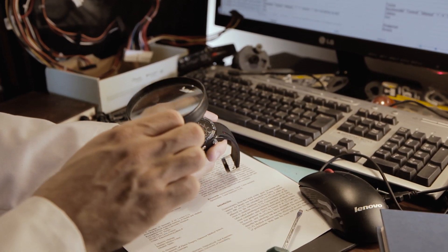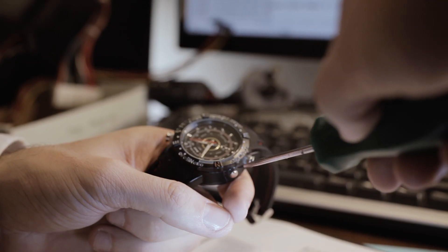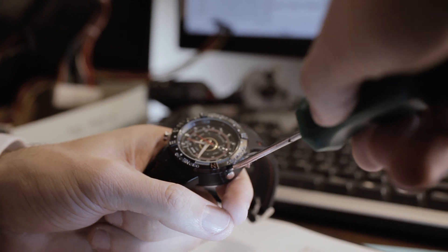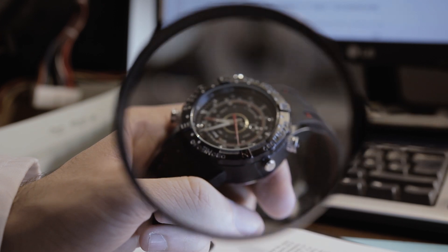Spy gadgets aren't just for James Bond anymore. Release your inner detective and try out the Spy Watch. It features a 2 megapixel camera in the face that supports 720p video and audio, as well as photo capabilities that internally holds 4GB of memory.